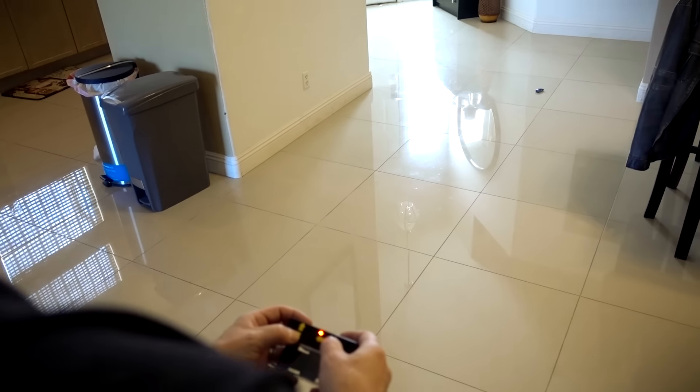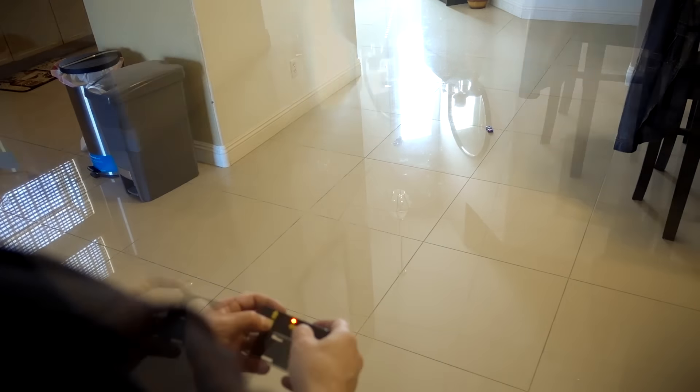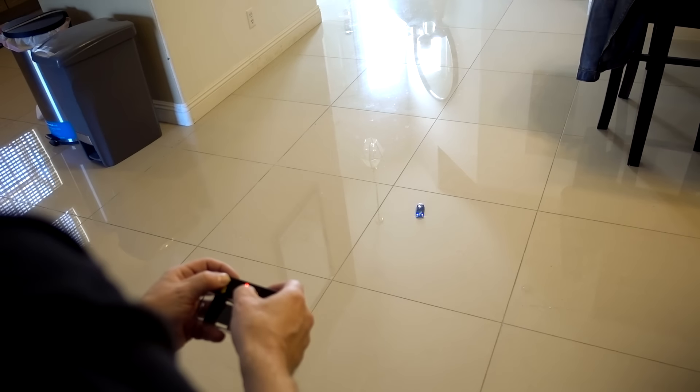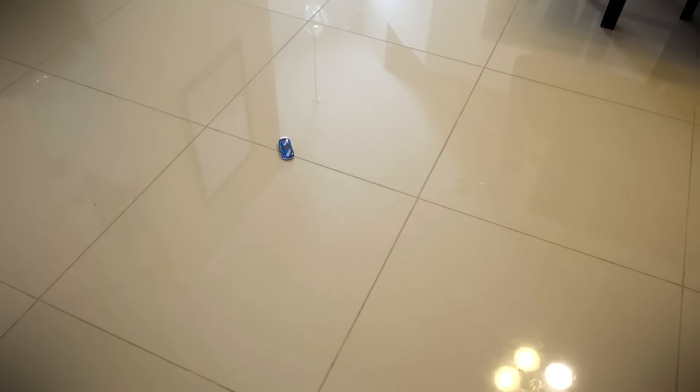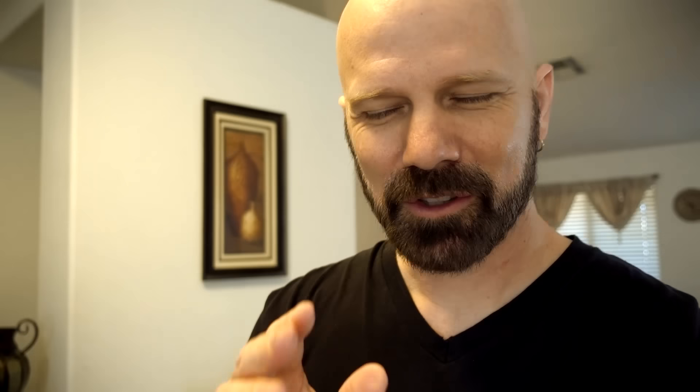It seems like it's already losing its charge and it's only been a couple minutes. On my first use, it seemed like it didn't last very long on one charge. I'm going to recharge it and hold it down continuously to see exactly how long I get out of one charge. The other problem I had is that it had a tendency to sometimes start spinning in circles, even when I was holding the forward arrow, so I have to figure out why that could be.